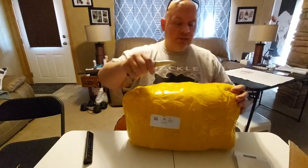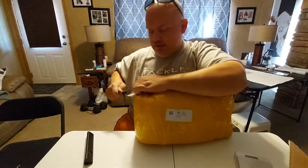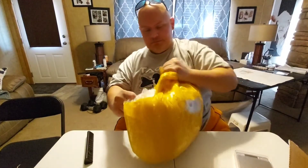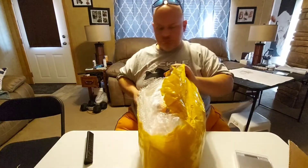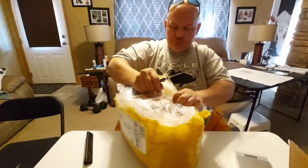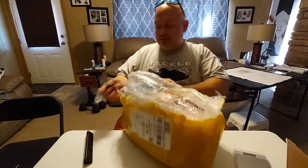I think this is what I had ordered from AliExpress — it actually got here a lot faster than I thought it would. They did not want this to come open, that's for sure. They did a really good job packing this thing. So these are like double-sided... Oh wow, they gave me some free stuff too. That's cool.